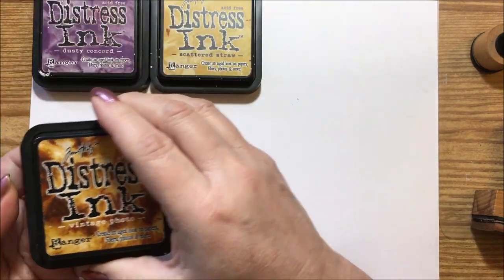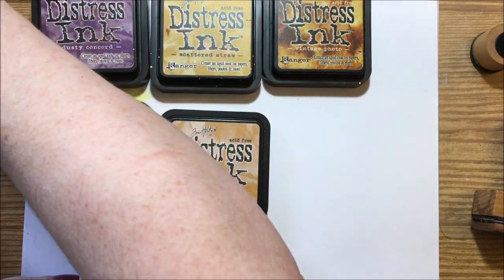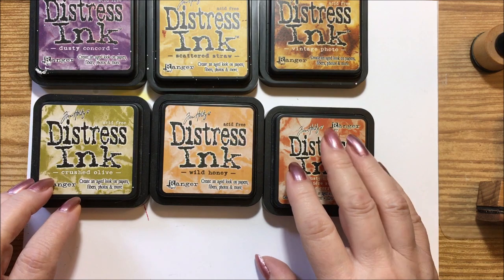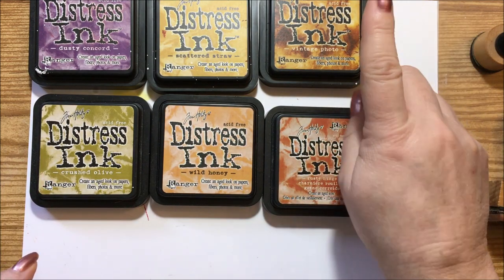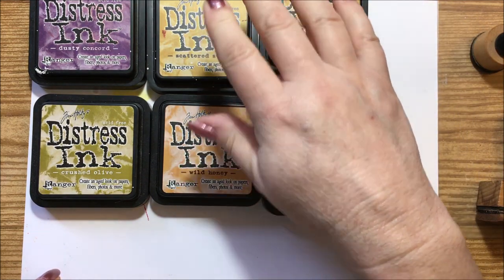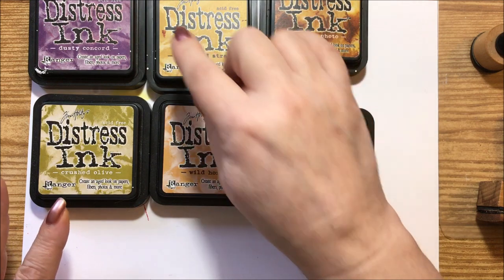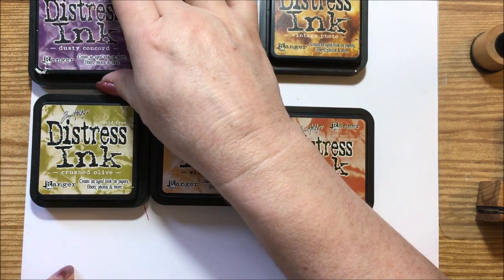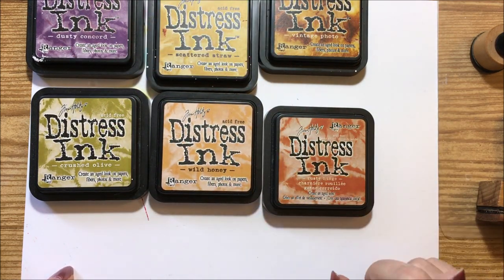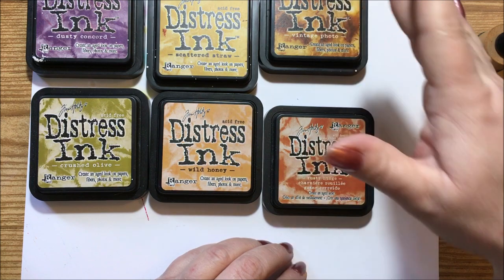Now the other sets I have — I have a lot of these. I'll lay some out and go over their names. These are the darker, more vintage-looking colors. We have vintage photo, which is a gorgeous brown; scattered straw, which is a brownish-yellowish; dusty concord, which is my grape-purple — a really gorgeous purple; and we've got crushed olive, wild honey, and rusty hinge.